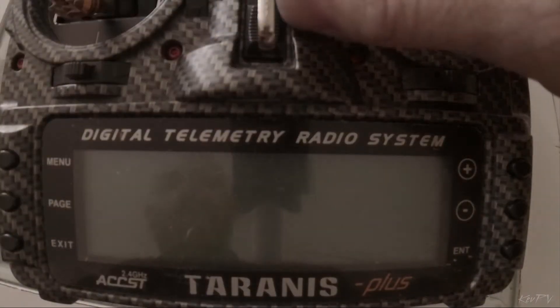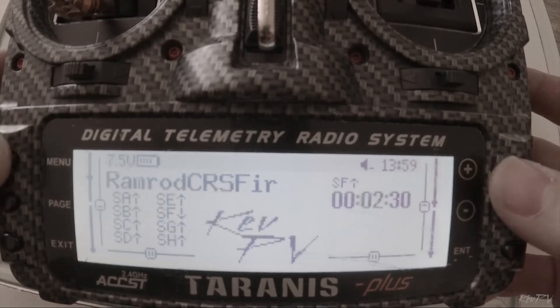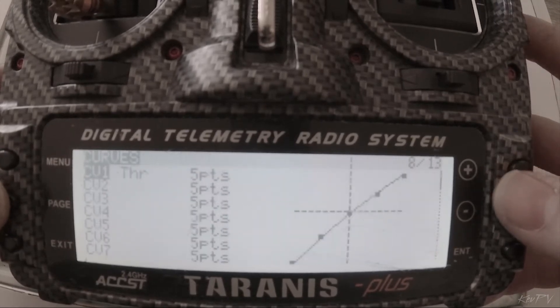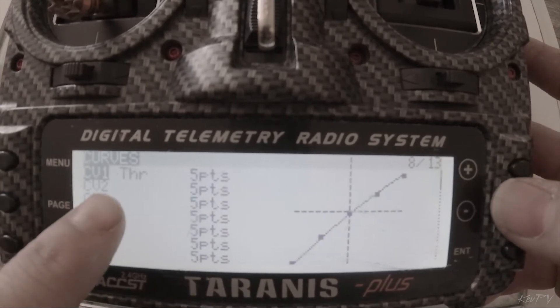So here we go, let's turn the Taranis on. We will go into the menu, we'll page over to the curves page — page 8. You can see right now I've got a throttle curve set up.